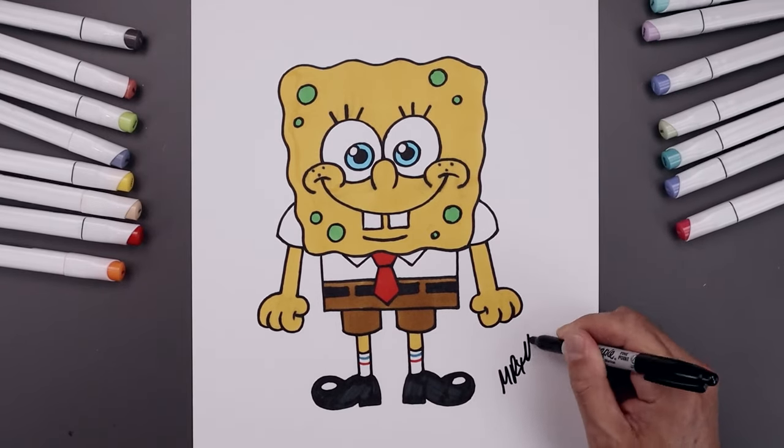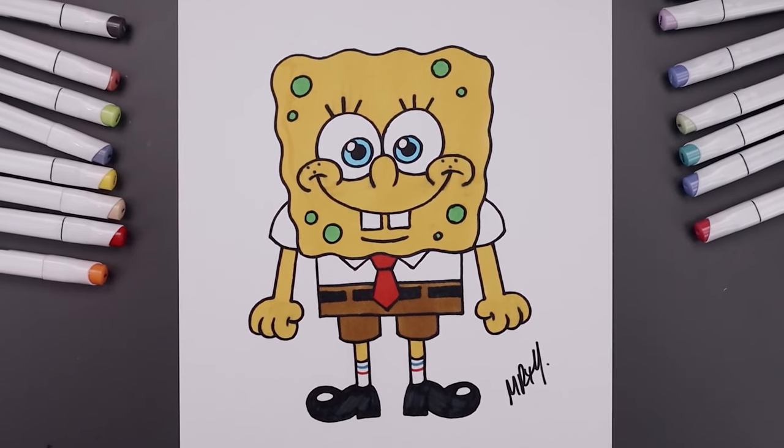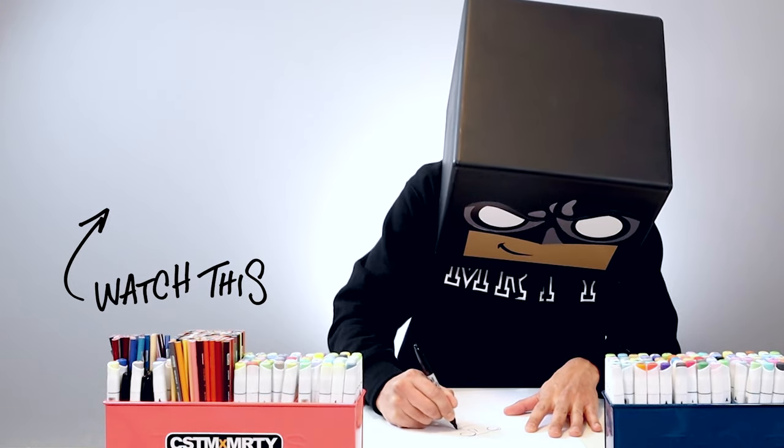Once we're done, we always like to sign our artwork and that's pretty much it — that's how we draw and color SpongeBob SquarePants. I hope you enjoyed today's lesson. If you did, please make sure you subscribe because I'm posting new lessons every single day. You can also drop your requests in the comments below. Thanks for watching and I'll see you again soon.